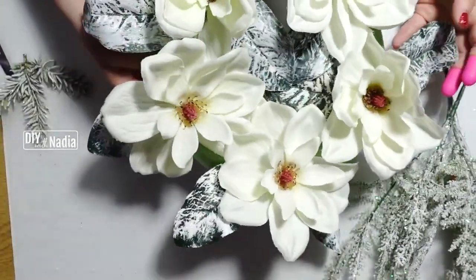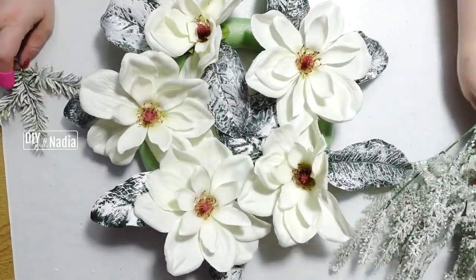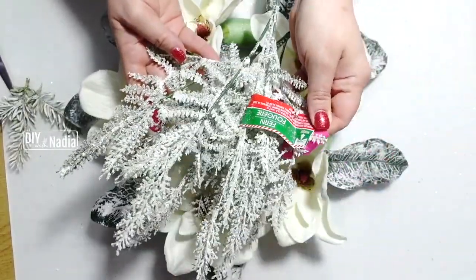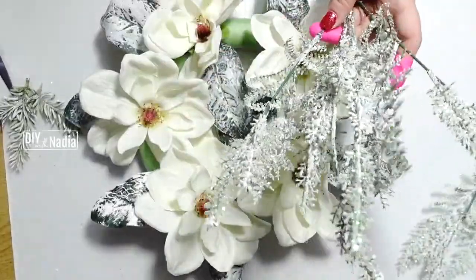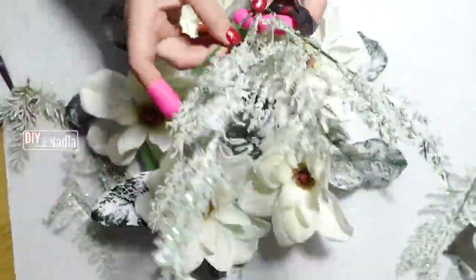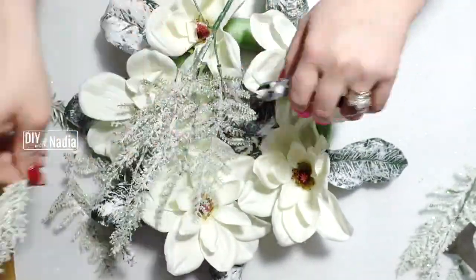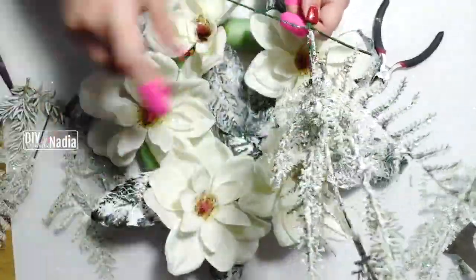This is what we're looking like so far — it looks sparse, but that's all right. The next thing is this greenery from the Dollar Tree — it's the fern, and it has this gorgeous sparkle. I start by taking it apart because they have two bundles, so I take those separately and the fern part separate.